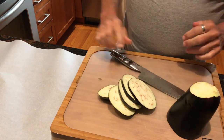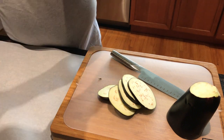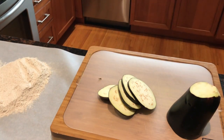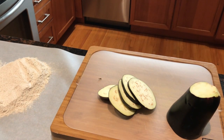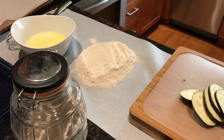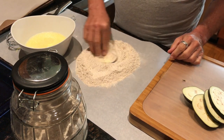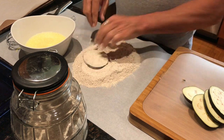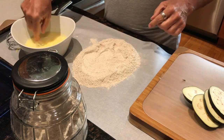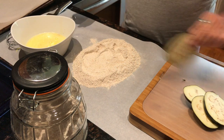Now I'm going to take some flour and dump it out on my parchment paper. I'm going to dredge the eggplant in flour first and then just put it on my cookie sheet. Try to keep one hand for the dry and one hand for the wet — it doesn't always work, I usually mess it up.